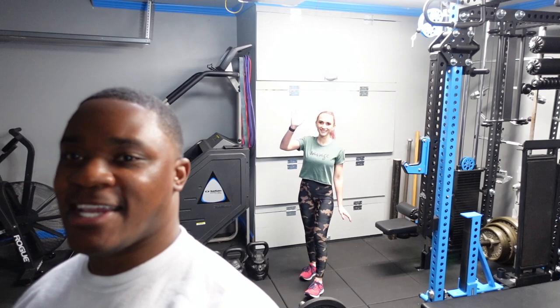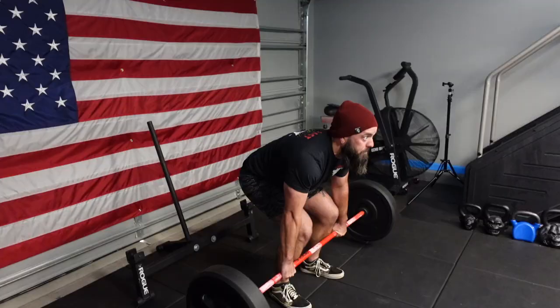What's going on beautiful people, welcome back to the channel. Today we are at the beautiful garage gym of my buddy AJ and Kelly, and we are getting ready to train. I think we're getting ready to start off with some deadlifts, but yeah man, let's get rolling.